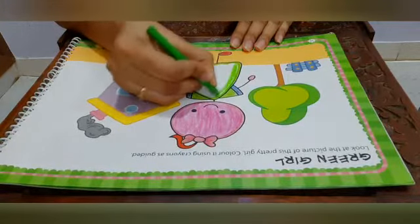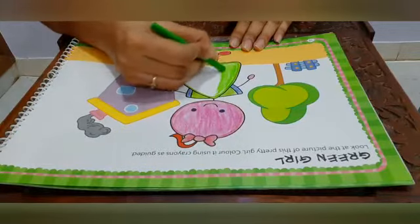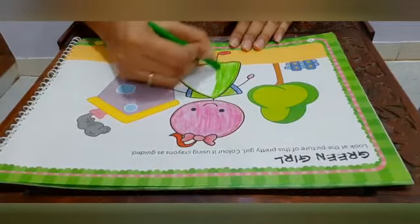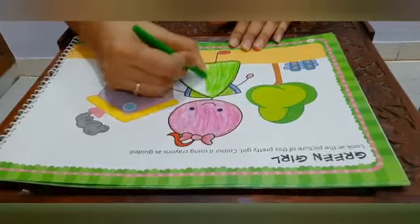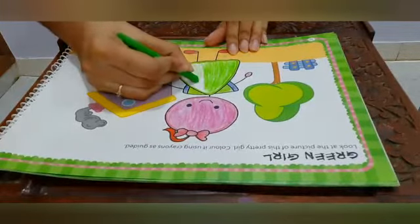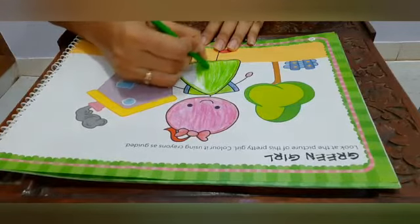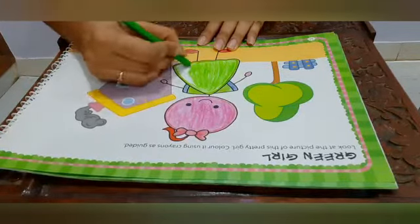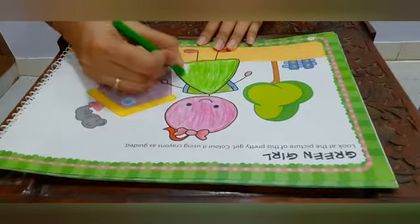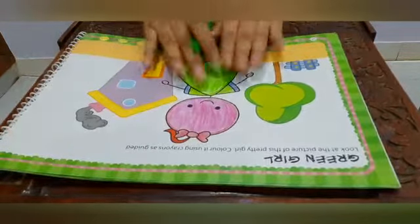Color in one direction, color in one direction, and color dark. And the dress of the girl is also ready. So our girl is ready.